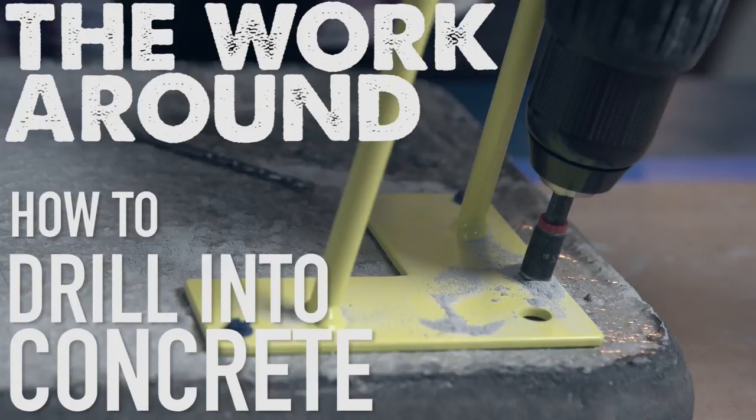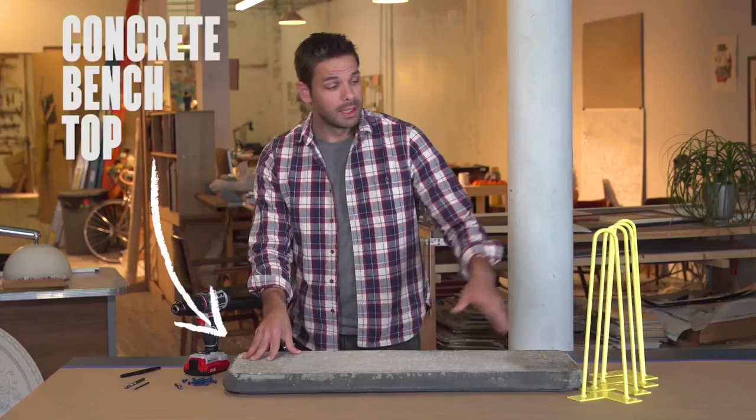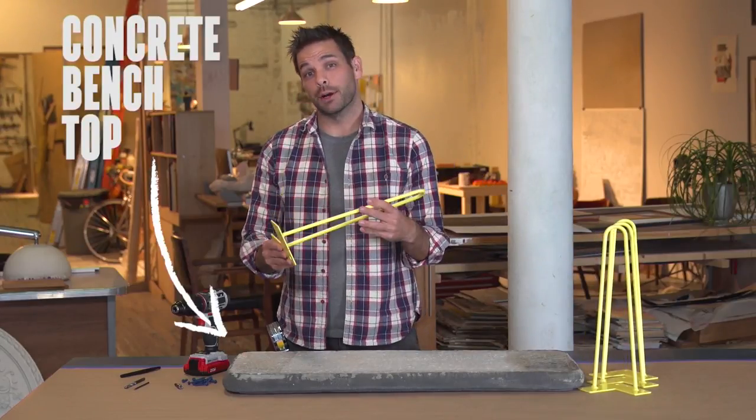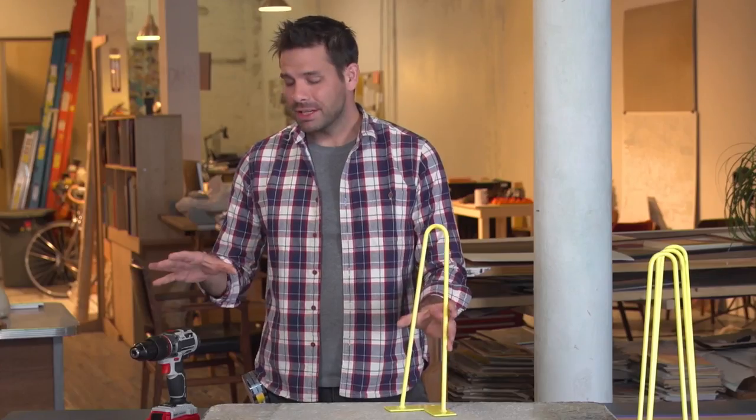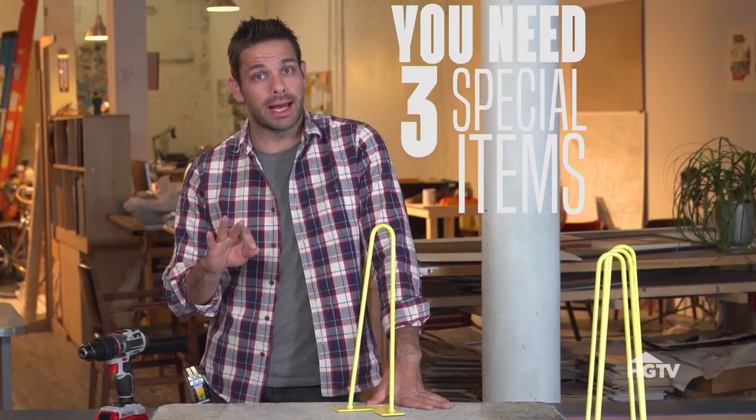Drilling into concrete is not as complicated as it seems. I have here a concrete bench top, and I want to attach these hairpin bench legs to it. I can't just use any old tools — I have to use three special items.